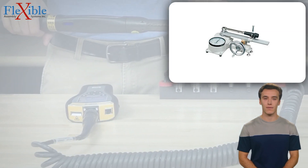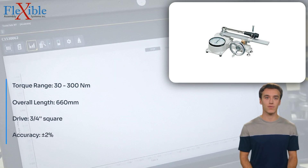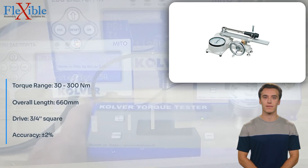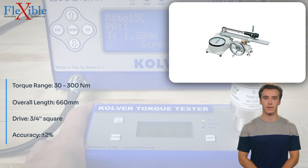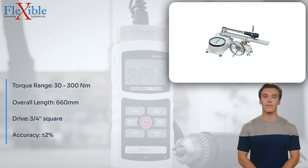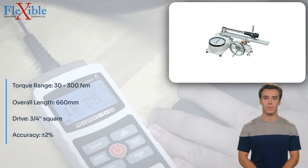Introducing the Tonishi, a 300N torque tester — a reliable and precise instrument designed to measure torque values with utmost accuracy. Engineered by Tonishi, this torque tester offers exceptional performance and versatility, making it an indispensable tool for quality control and testing applications.